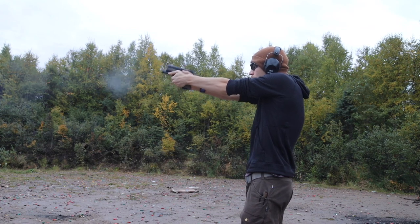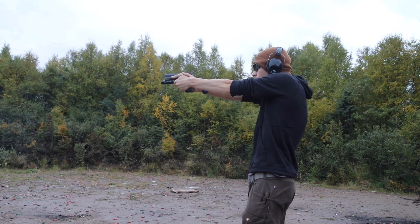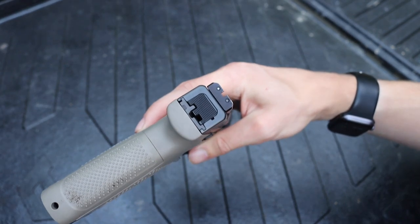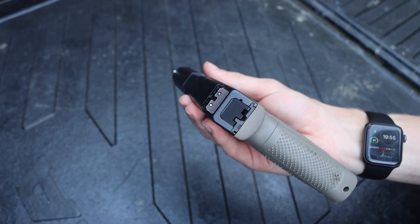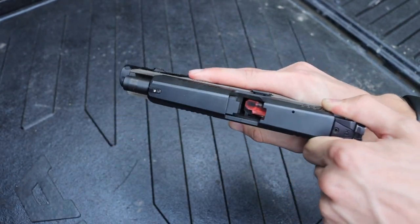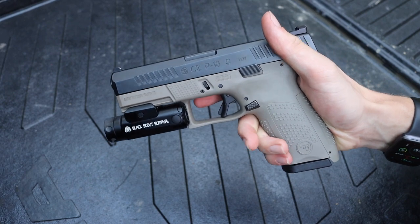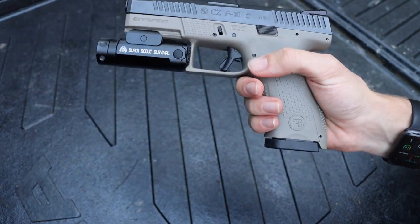The primary reason I feel this way about the CZ P10C is that for its price — about $479 to $480 — you're getting factory night sights that are actually pretty decent. They work very well at night and are easy to acquire. You're also getting a very nice trigger — as you can see, this is unloaded — it's a very clean trigger with an excellent, very short reset. So it has a superb trigger and night sights right from the factory.